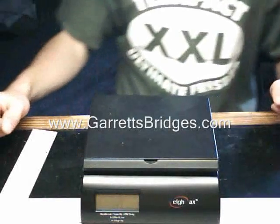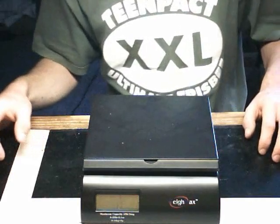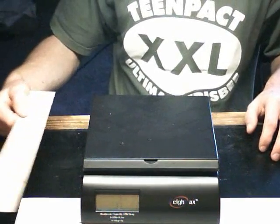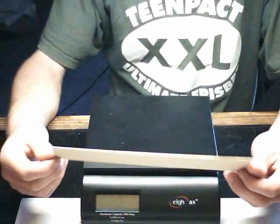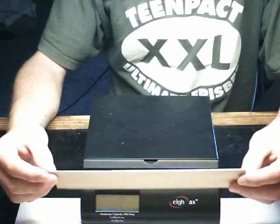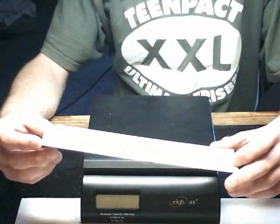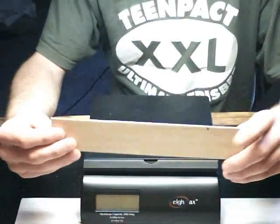This is a video tutorial on how to test your wood for stiffness. For this demonstration I will be using a relatively short sheet of wood. Normally I would use either a 36 inch sheet or a 24 inch sheet, but just so you can actually see this on camera, I'll be using a short piece.